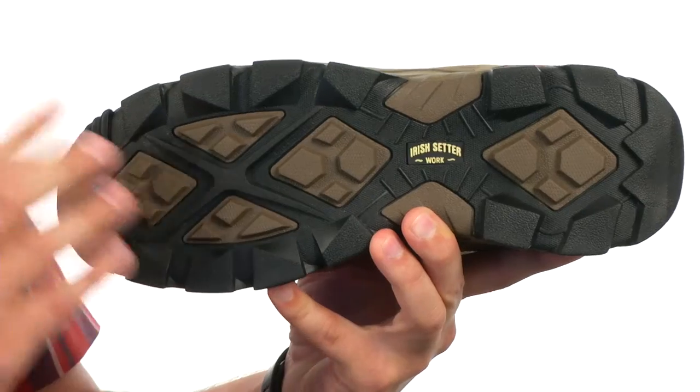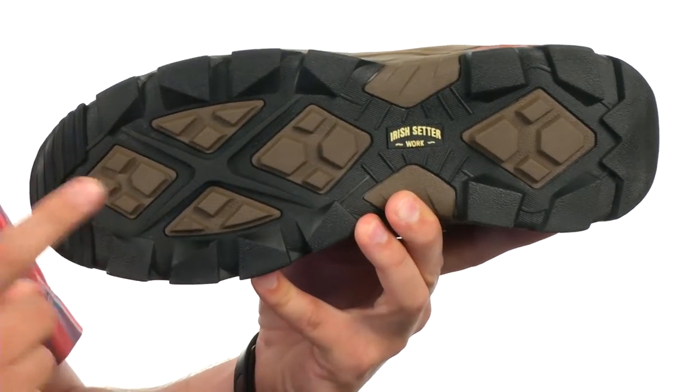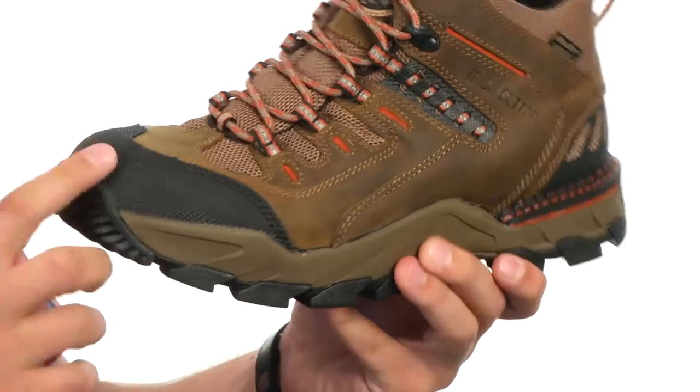You also have a really durable rubber outsole that helps keep you steady. It's also slip, oil, chemical, and abrasion resistant. It also meets EH safety standards. Give them a look today — they are from Irish Setter.